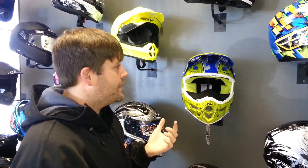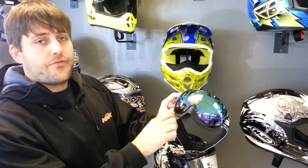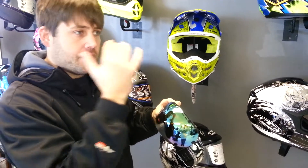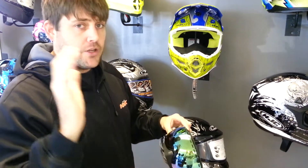The goggles that we like to use are 509. This here is the Aviator goggle. This one doesn't have the extra foam around the outside of the frame because the frame is so large itself, so it gives you a really good field of view. You don't see the goggle when it's on really — there's hardly any obstruction of your vision on the sides. Really good peripheral vision as well.